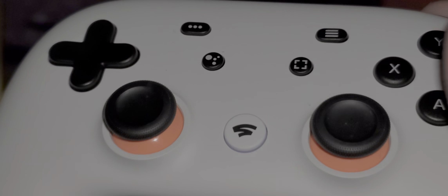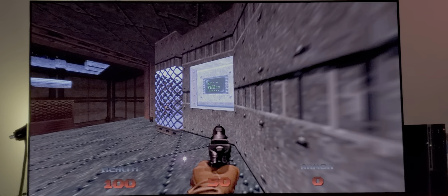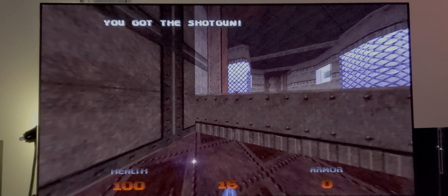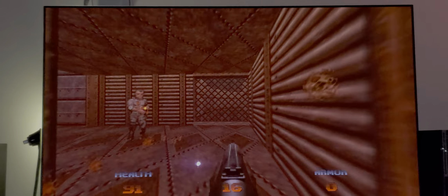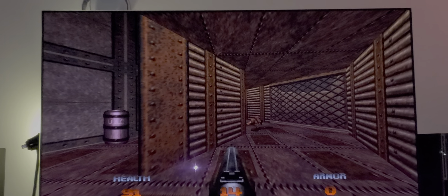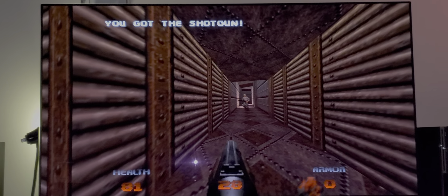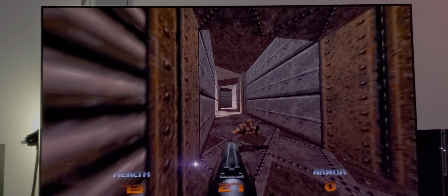Hey, what's up everyone? It's me, Mr. 4K Upscaler. So Doom 64 on Google Stadia — I have to say I'm pretty impressed as to how this looks. I'm using my LG E8 OLED and I really can't tell a difference between playing it from Stadia or playing it directly from a local PC. It looks exactly as if I would be playing it from a local PC.